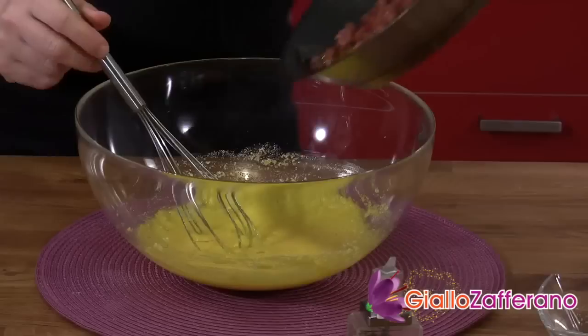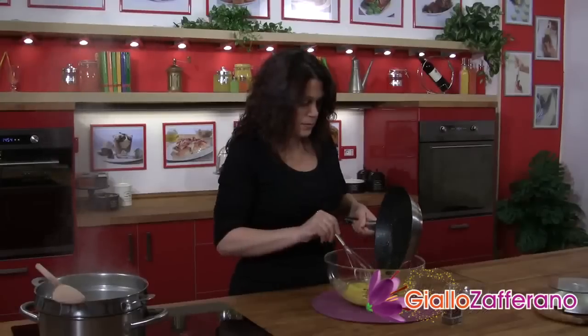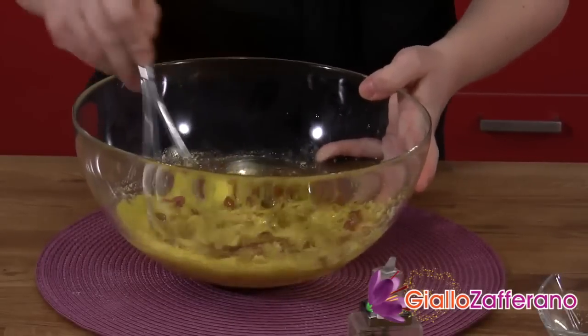Now add the bacon, which has by this time cooled a little. Mix everything together and with that the sauce is ready.